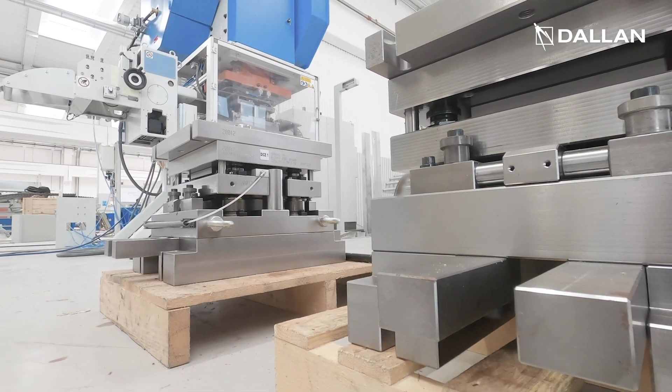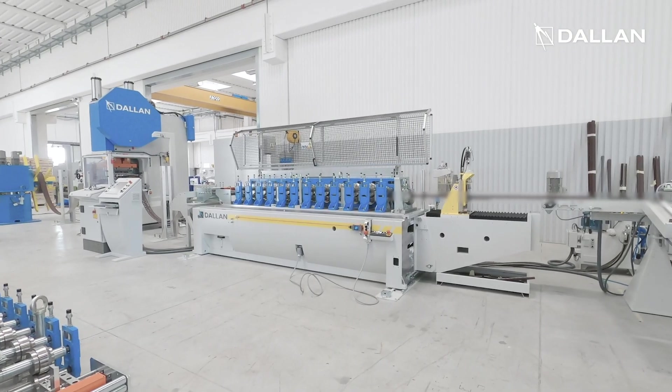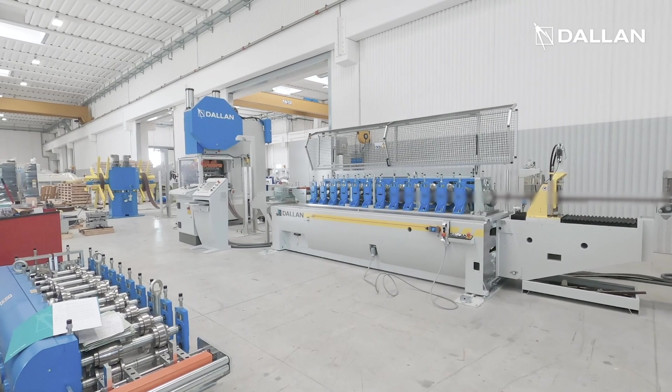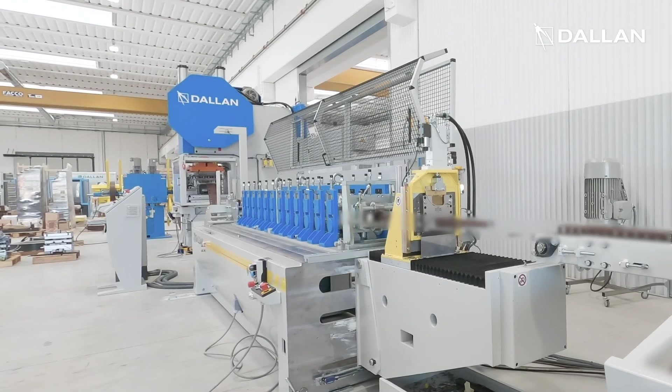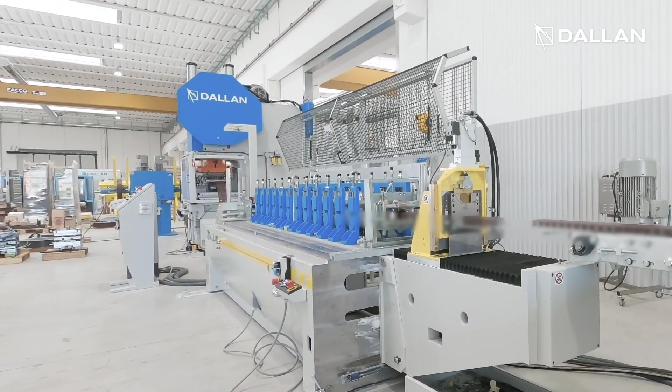Dies are interchangeable, similar to the Dallan combi group, and this allows the production of several types of profile in the same line. In this case the profile includes a complicated perforation path and the production proceeds smoothly and fast, up to a speed of 30 meters per minute.